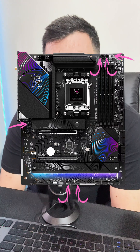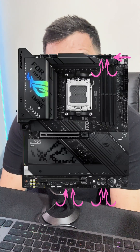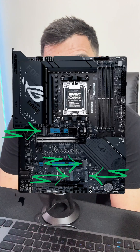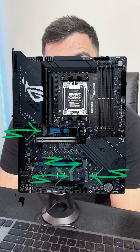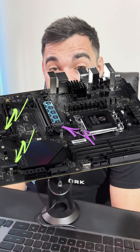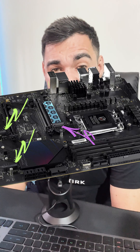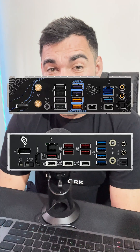Starting off with fan headers, the ASRock board does have one fan header less than the ASUS ROG Strix. On the ASUS ROG Strix, it has four M.2 slots, two of which are Gen 5 and the other two Gen 4. On the ASRock, we only have one Gen 5 and the other two being Gen 4.